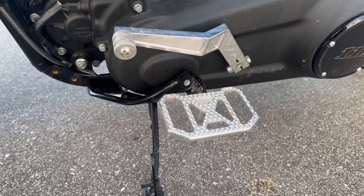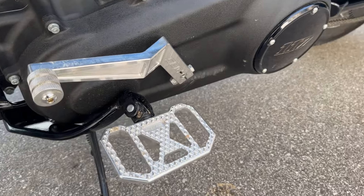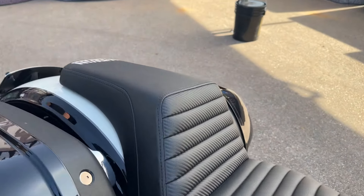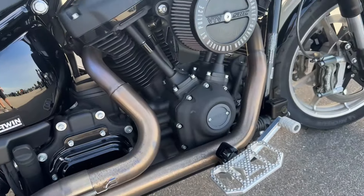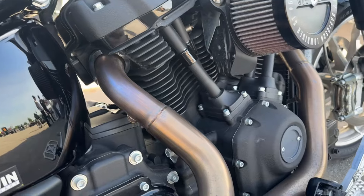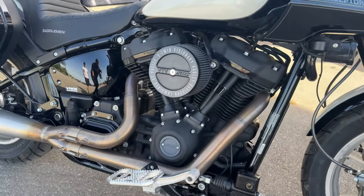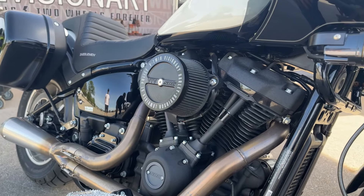It's got SPC Performance mini floorboards and brake pedal and shifter. Of course, it has a Saddleman seat, but the big banger is SPC Performance built this motor and it is huge — a big old motor that pumps out about 160 horsepower. Rob at SPC Performance still won't tell me what's in it, but it's his magic mix. You need to call him on the phone apparently because he ain't going to tell me.